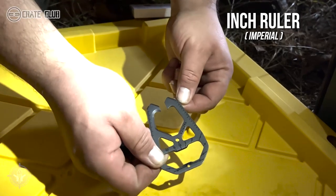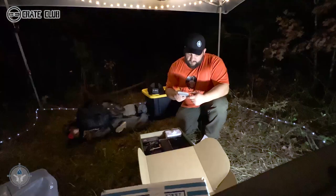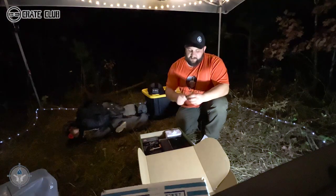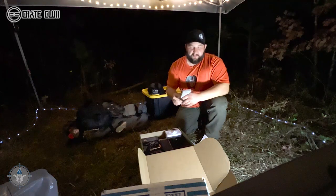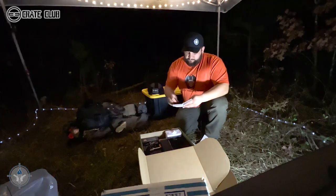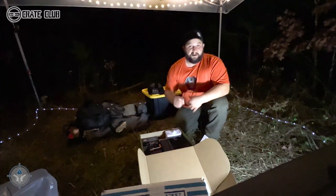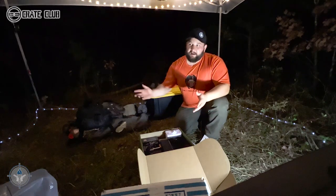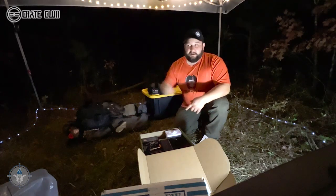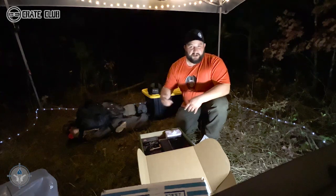You have an inch ruler on the other side and a rope tensioner. That's a lot of stuff in this one little tool, and it's super light too. I'm going to put everything back into the package until I can put it in my gear or back at my house or shop.